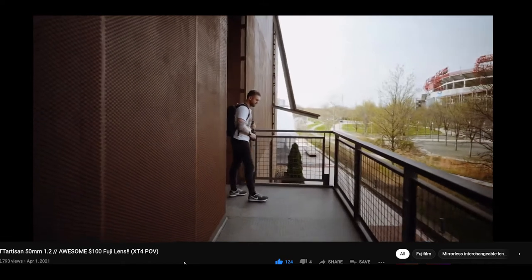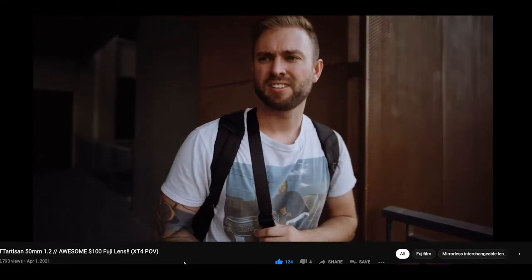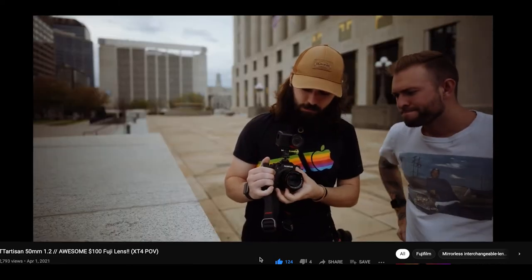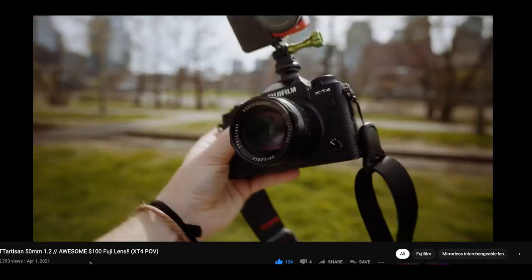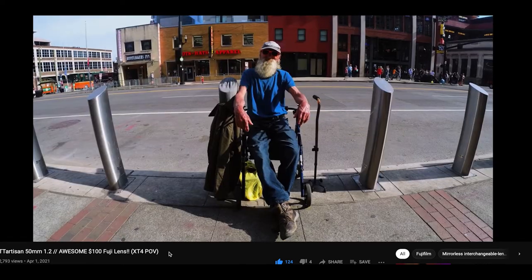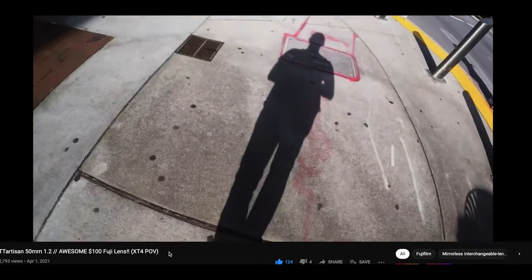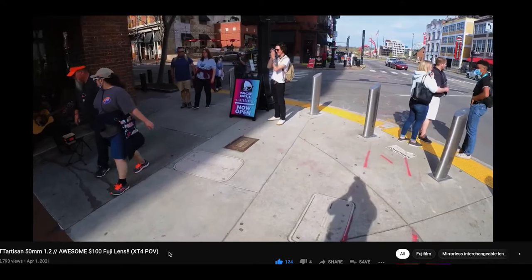I was actually out shooting with Zach Mayfield. If you don't know who Zach Mayfield is, he's the new host of Kino Tika. So I've been hanging out with him again — it kind of feels like the old days shooting with Kino Tika. He picked up this TT Artisan lens and I was taking some photos with it. We were doing a photography vlog in downtown Nashville.